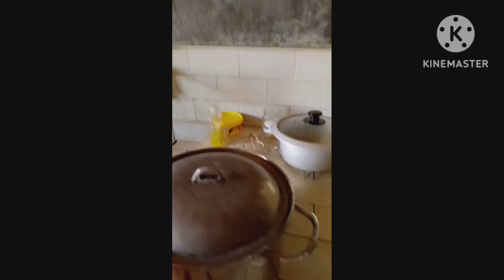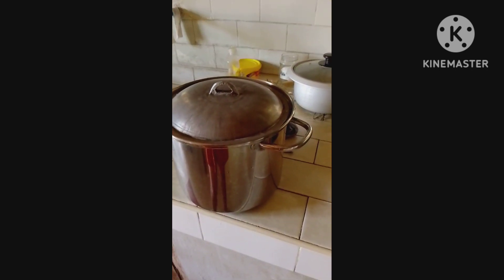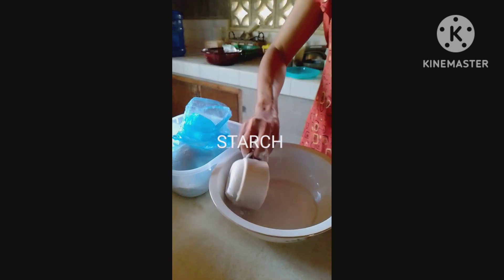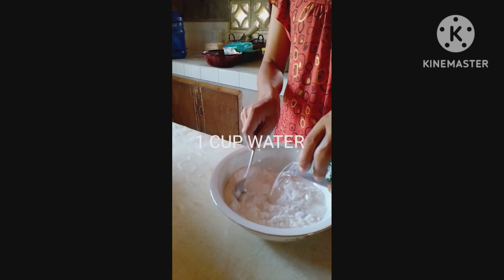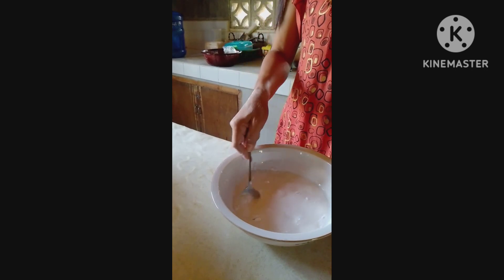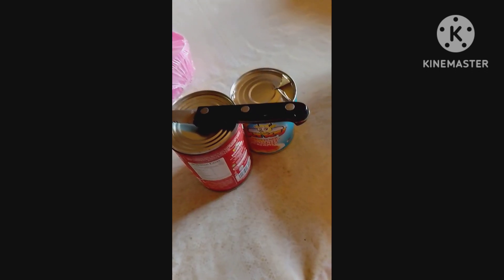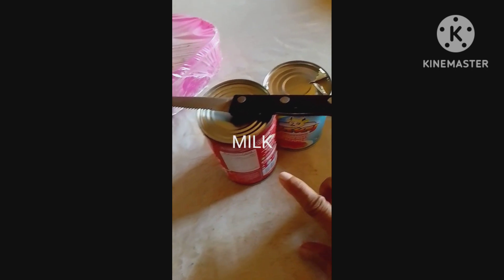Hey guys, I'm thinking to make a durian ice candy so I'm preparing now the pot. Here are my ingredients: one can of condensed milk, one can of evap, and two ripe durians.